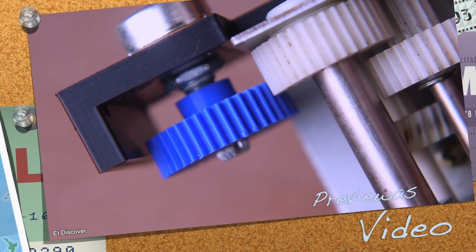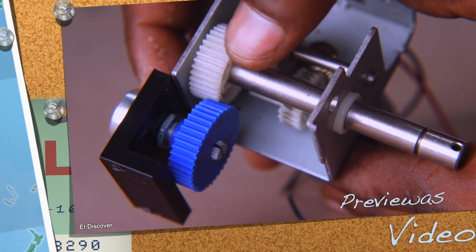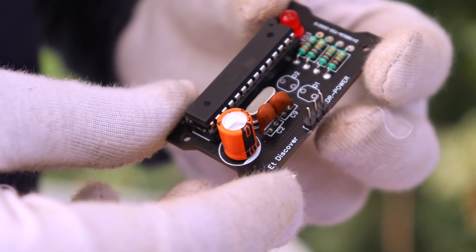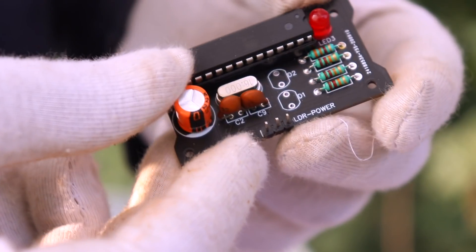I am pretty sure you remember in my previous video you saw that I made a servo, and I hope you remember there was a part of those PCBs that I will use in today's project.